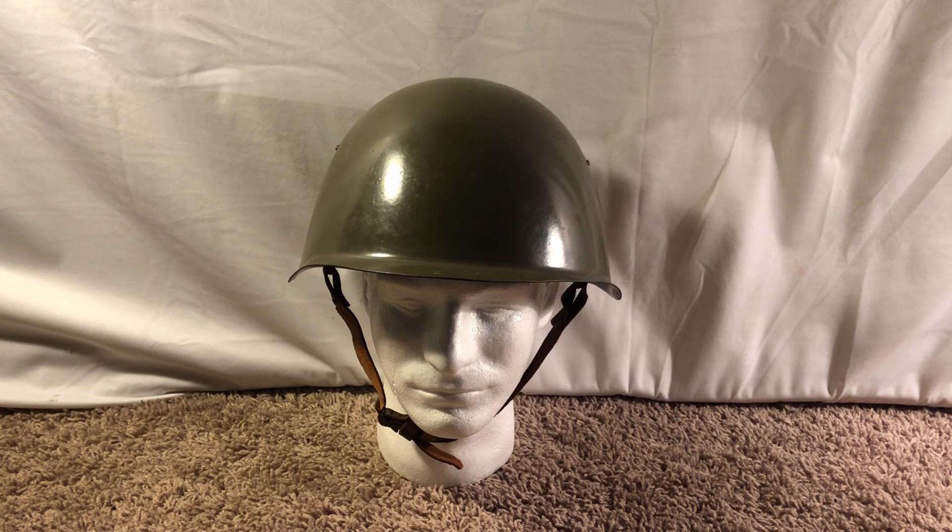How's it going ladies and gentlemen, it is me Alpier, and today we got a video on my helmet collection. Instead of doing videos on each individual helmet, I thought I'd just do one big long video on all the helmets that I own, and to keep it from being too long we'll just give a brief overview.